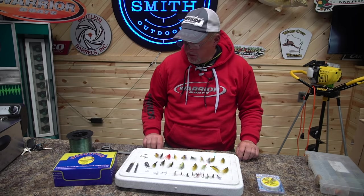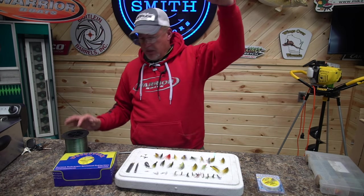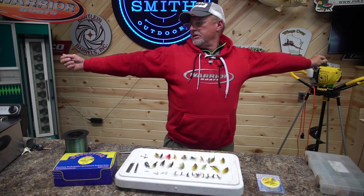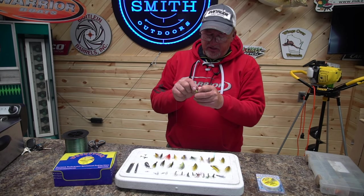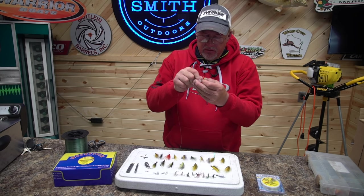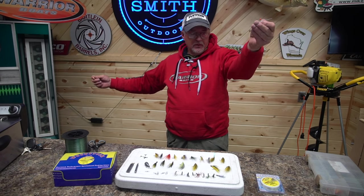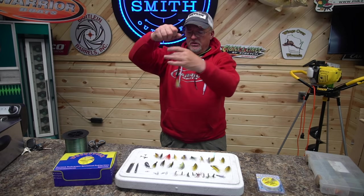The leads can really vary when you start talking about lengths for your hooks. Basically what I'm going to do is go to about a six-foot lead. I'll run my first lead right through, run it up the fly. Okay, there's fly number one.